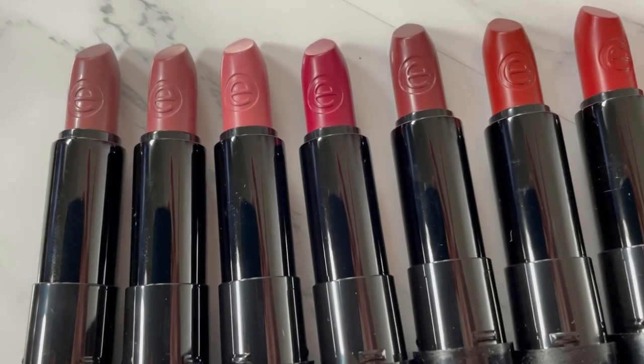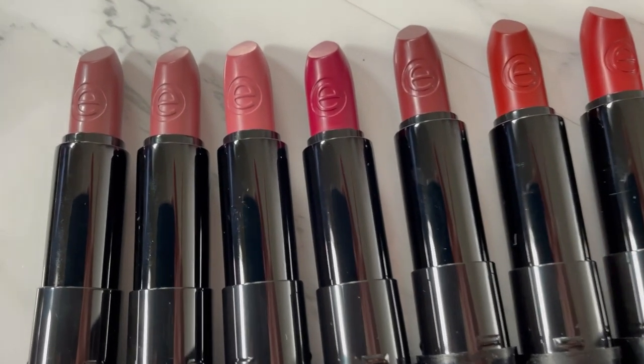At the bottom each one has a sticker with a number, so they're numbered one through eight. I got all eight shades. The sticker is helpful because it's a black component and you wouldn't really know which shade is which just by looking at it. Here's how they look with the caps off, number one through eight.